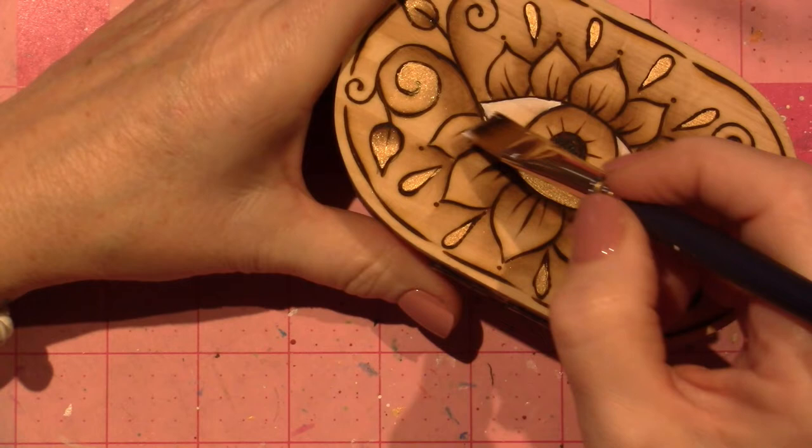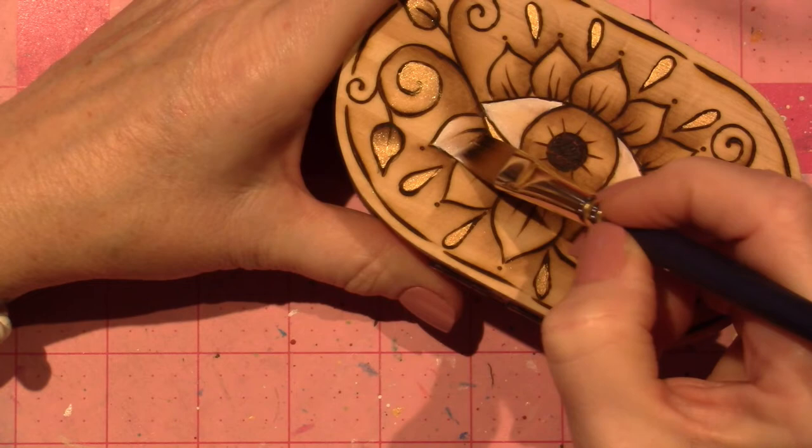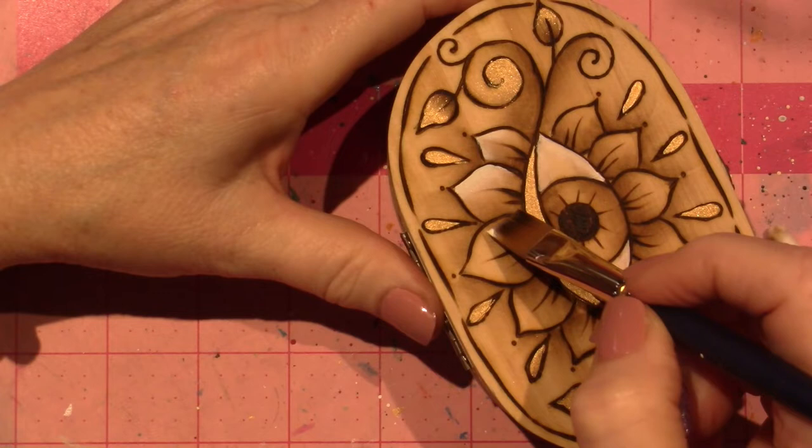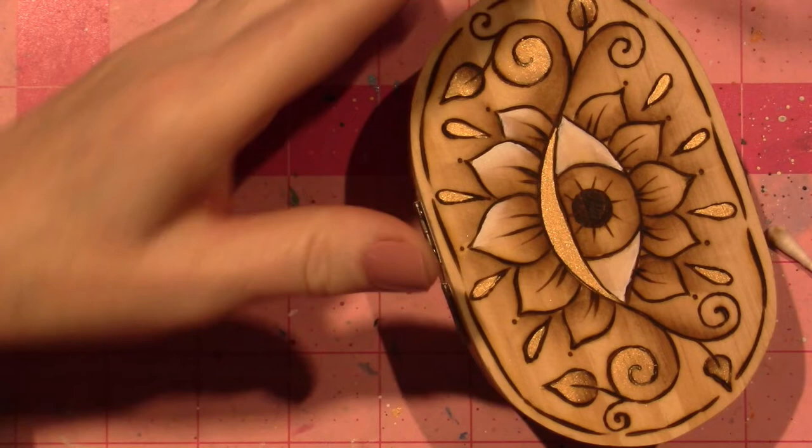Now we're going to do the opposite — we're going to go to the bright side of each petal. So this side. I can stop there, really. You don't need to walk it across. Now the middle one gets it on both sides because he's on top. I'll come back and do the other side.